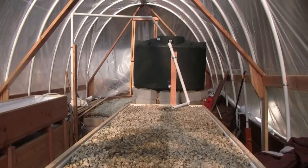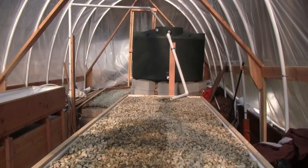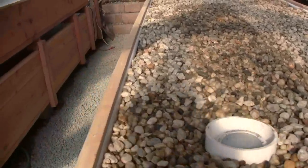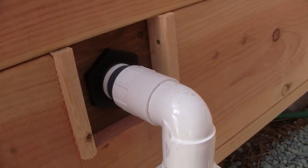We have the fish tank at the highest elevation, and then the water from the tank flows down into the gravel media table, and there it comes out of a drain. We're putting it below grade so that you don't have to step over it.